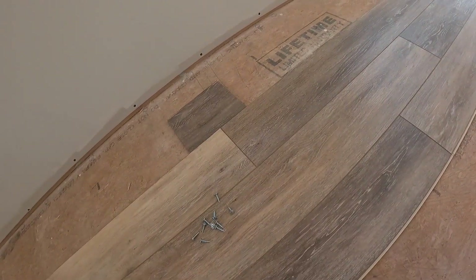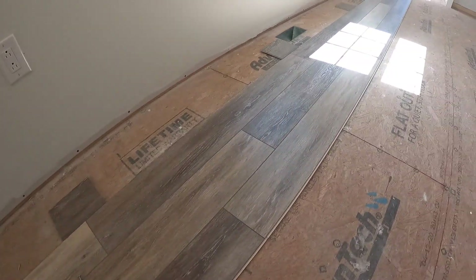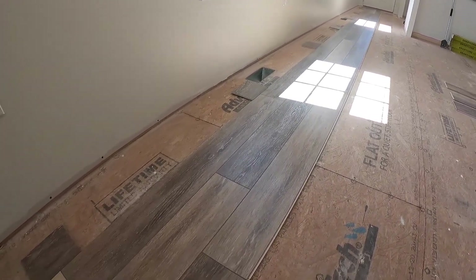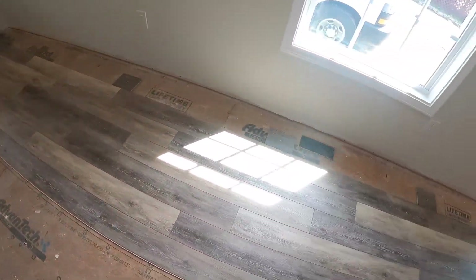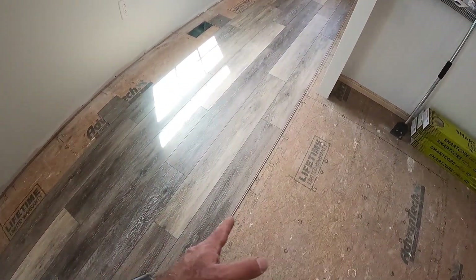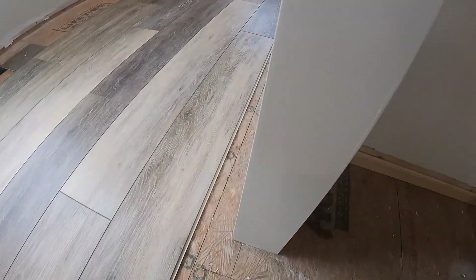After I get the floor down, I'll come back, pull those screwed pieces up, lay these last two rows, and cut my holes for the HVAC grills at that time. It's starting to get easier now that I've got those blocks screwed down — you just pretty much take a roll and go with it.